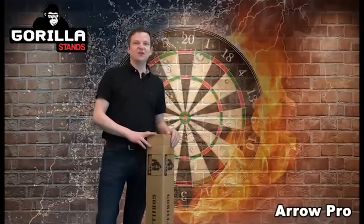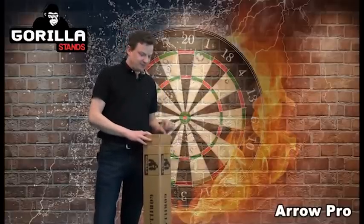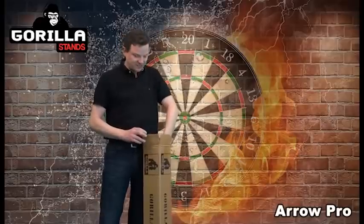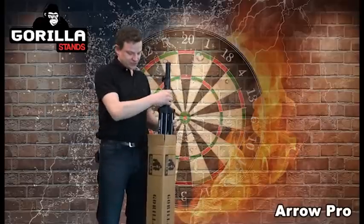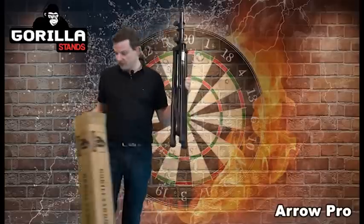Hi there, thanks for watching this video on the really popular Gorilla Arrow Pro stand, the best-selling dartboard stand on the market. And here it is — when it comes through to your door you'll get it all in one box with all the accessories. So here it is, the main tripod part.